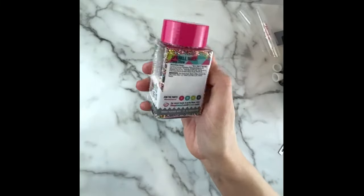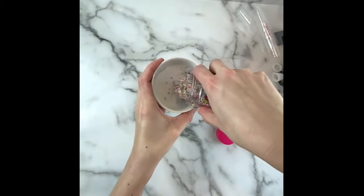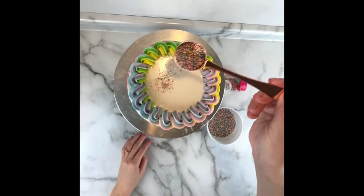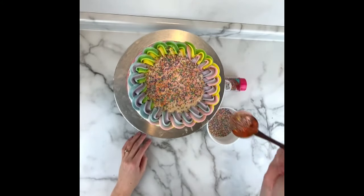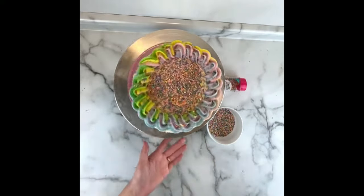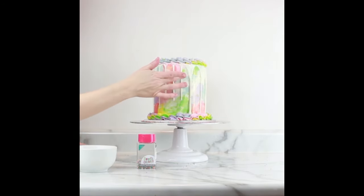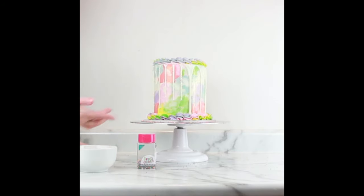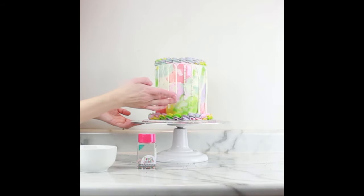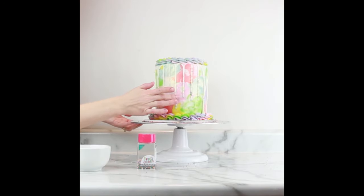The sprinkle mix I'm using for this cake is Sweets and Treats Boutique's Peep Show sprinkle mix — a colorful range of nonpareils that match my buttercream colors. I'm starting by pouring these over the top and the borders of the cake using a small scoop. To apply them to the drip, make sure your hands or gloves are very clean, then dab a little bit of Crisco or shortening on your finger to help stick the nonpareils to your finger, and gently press them right onto the ganache drip.